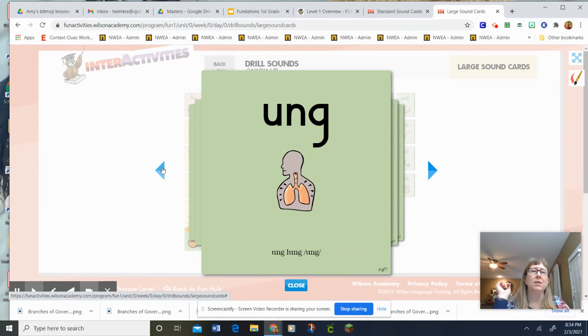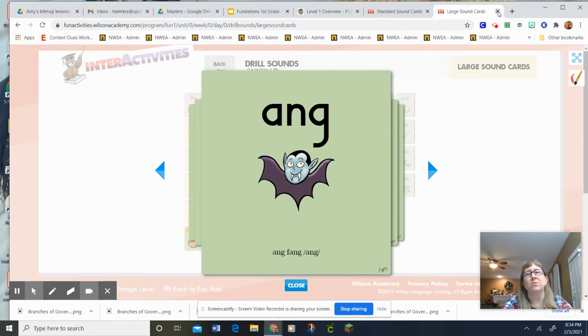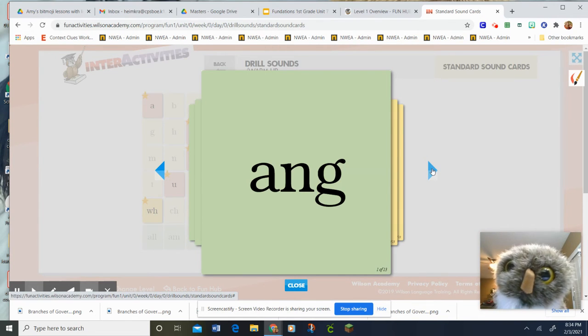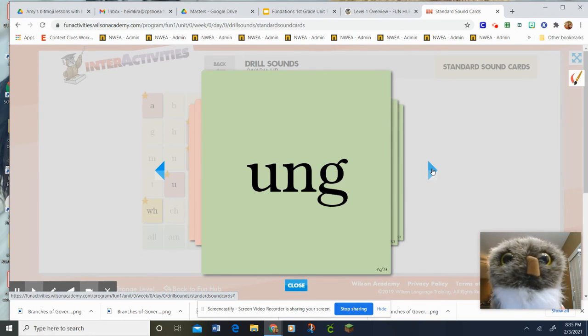The drill sound leader says the keyword and the sound, and everybody else, when you see baby Echo, you need to repeat the drill sound leader. Okay, drill sound leader, start us out. Everybody else: A-N-G, Fang, Ang. I-N-G, Ring, Ing. O-N-G, Song, Ong. U-N-G, Lung, Ung.